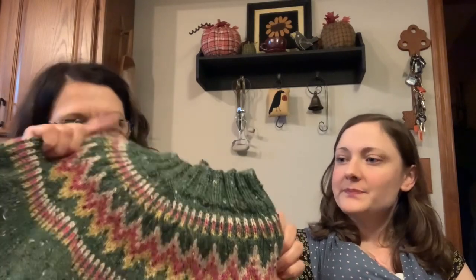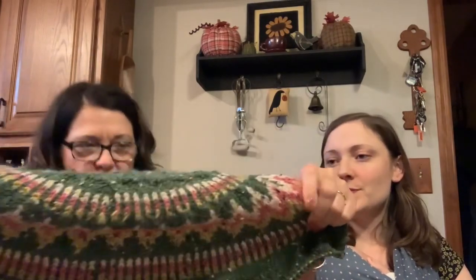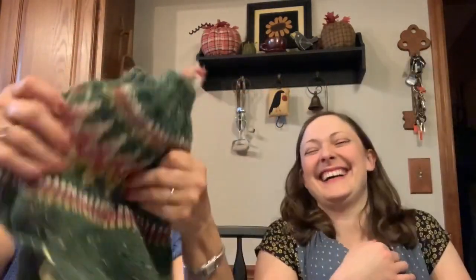Knit Picks uses the same color names across a lot of their different yarn bases — even different weights, they still call it the same color. So it's like the Hunter Green and the hot pink that Knit Picks uses. Every time she gets it out I get so jealous — I can't believe I'm not making it. I'm going to make one exactly in the same colors, though I might use aqua instead of green.